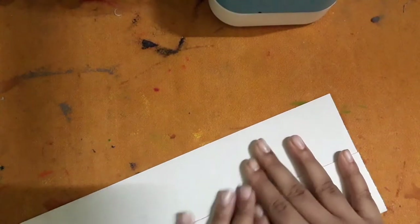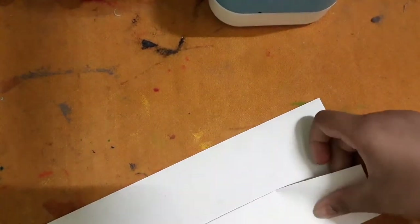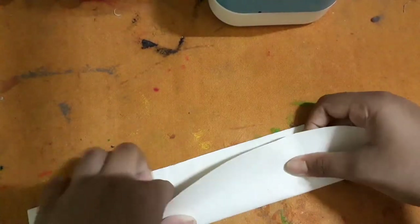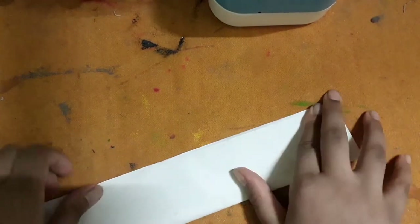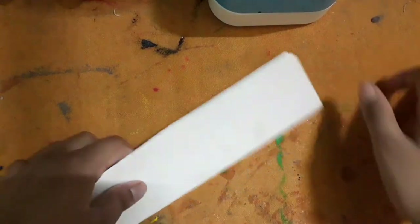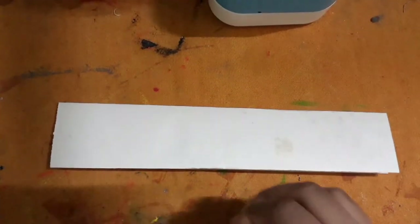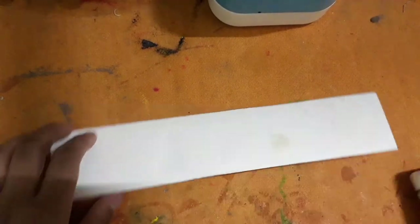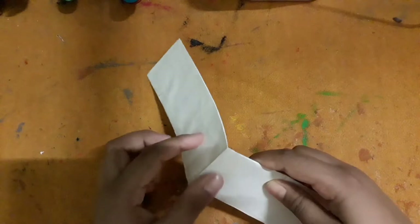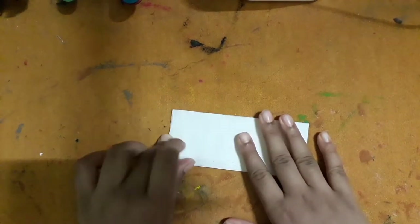Fold it and put much pressure on it to make it stable. After folding, take some fevicol and put it on it, then paste all four parts together with the help of glue like this. Then fold it into two halves.